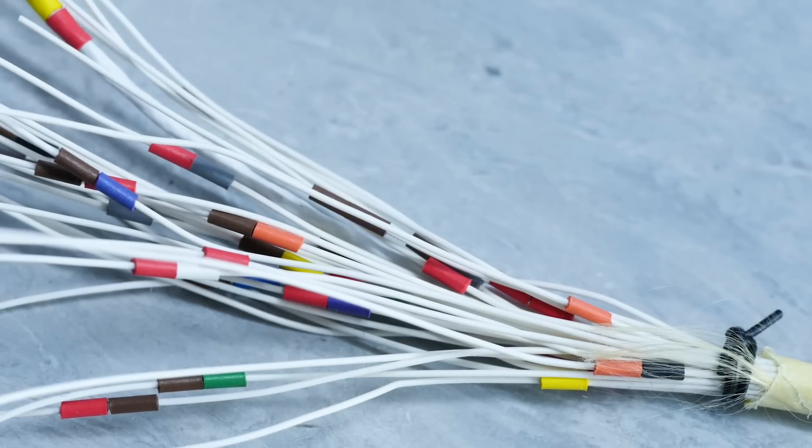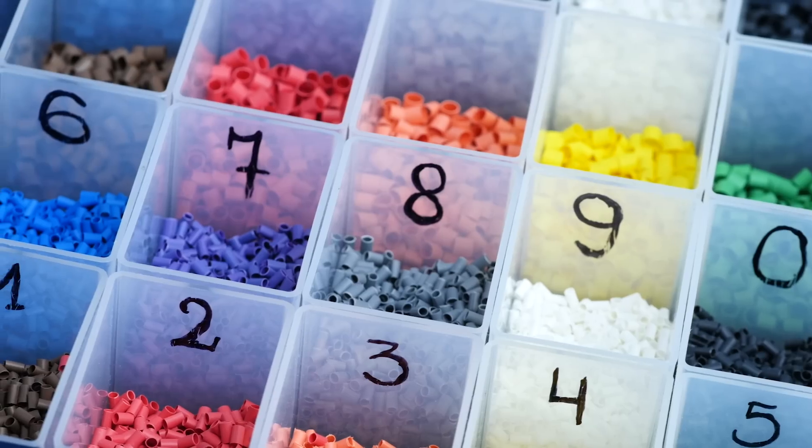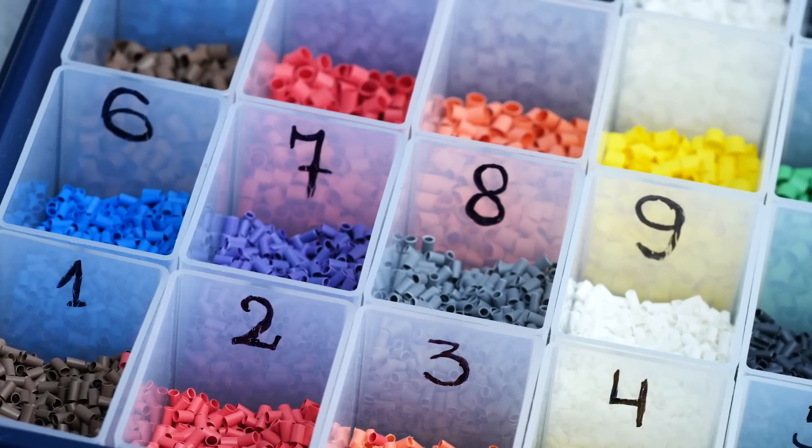The next step of the process is for the technicians to construct the wiring harness as per the documentation. With Formula 1 in particular, weight and size of the wiring harness is a critical consideration, and generally they'll be working with wire gauges between 22 all the way down to as small as 30 gauge. In order to standardise the wiring as much as possible, there are very few colours used — predominantly the wiring will be white — and obviously this makes it difficult for the technicians to decide which wire goes to which connector location.